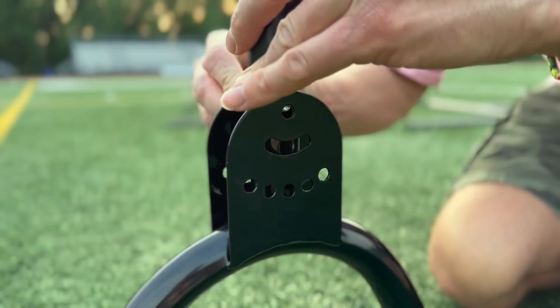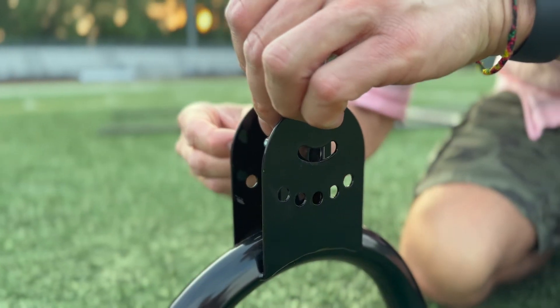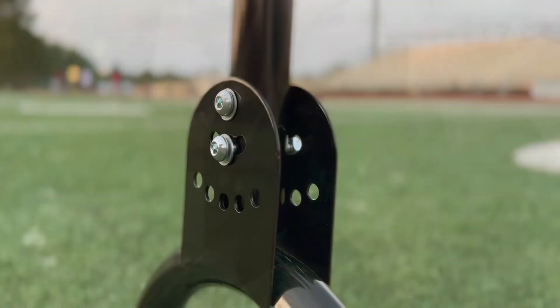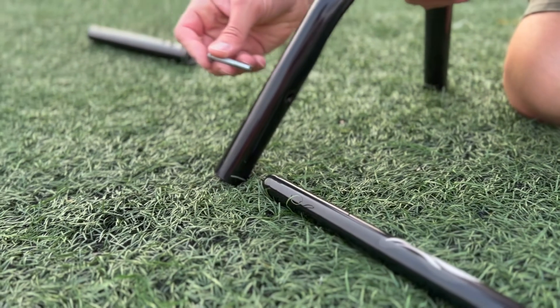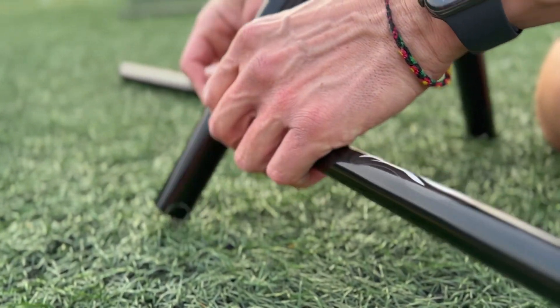Make sure the three indicated holes are facing inward. Proceed to attach the two parts using screws and the first two upper holes. Repeat this process for the other side. Connect the previously locked seven and eight marked straight tubes to both sides as demonstrated.